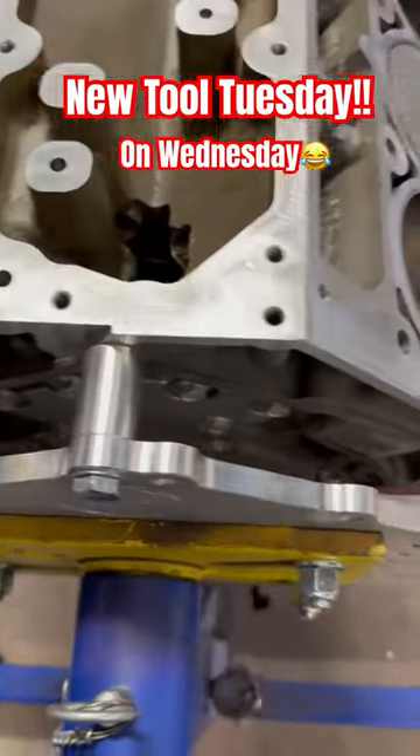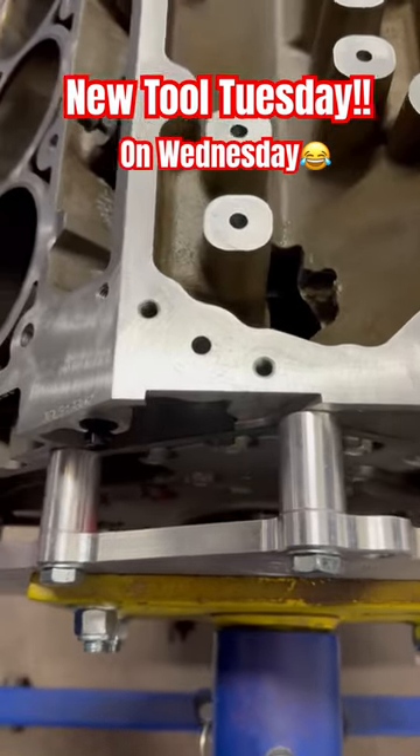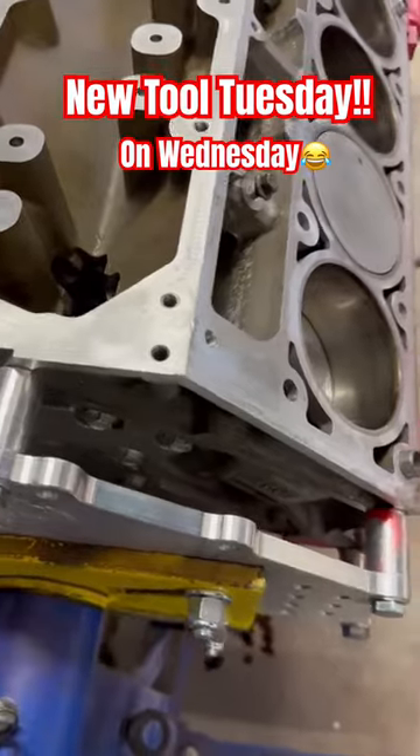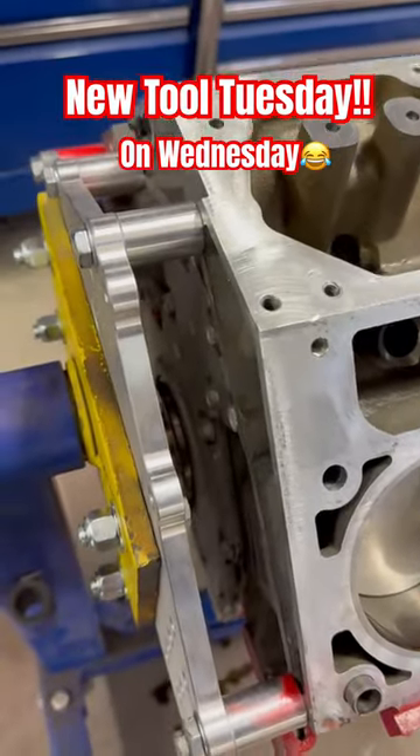That's what I had on there. I removed it so that I could reseal and put a new crank seal in the back of this motor. But it's pretty easy — it gives you quite a bit of space.